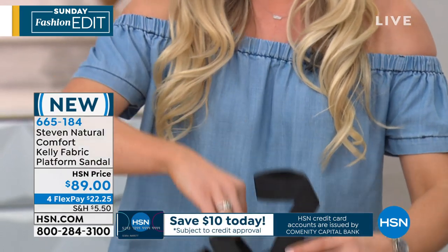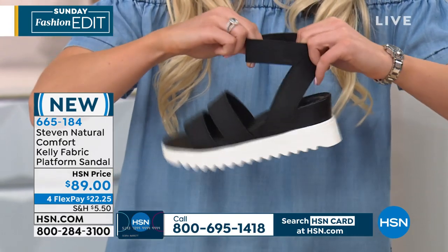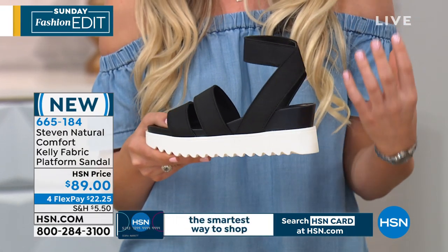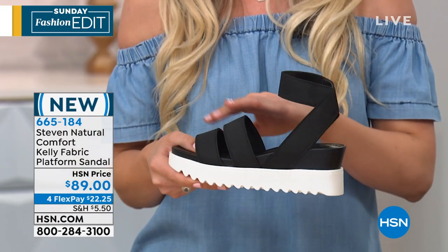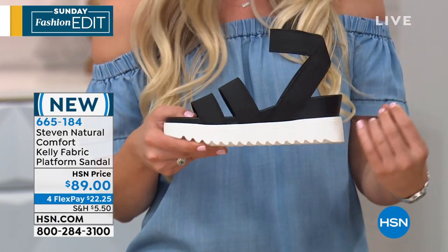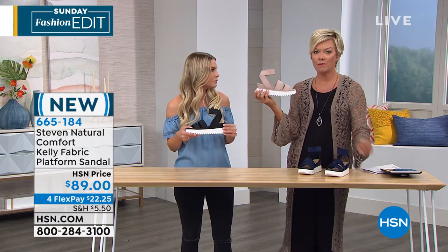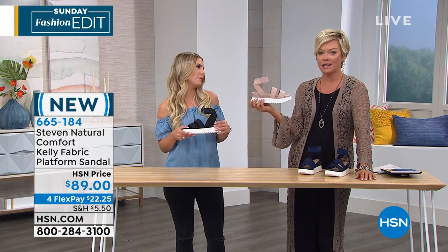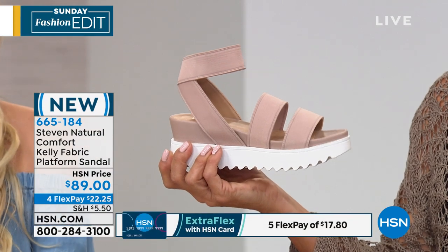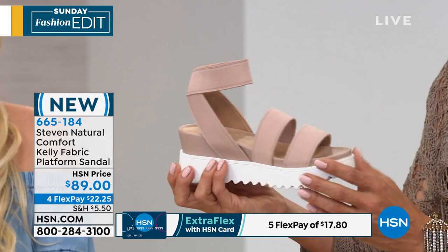We have two pieces that do stretch — right here, and then here along the ankle — so it's really going to make that custom fit for you, whether you have a fuller ankle or a wider foot. I happen to have a wide foot, so these are perfect for me. I have that flexibility where it really conforms to my foot. And how much better could this nude color be? I love the blush — it just disappears against your skin tone, no matter if you're fair or olive complexion or even deeper tones. That's going to be a nice elongation to the leg.